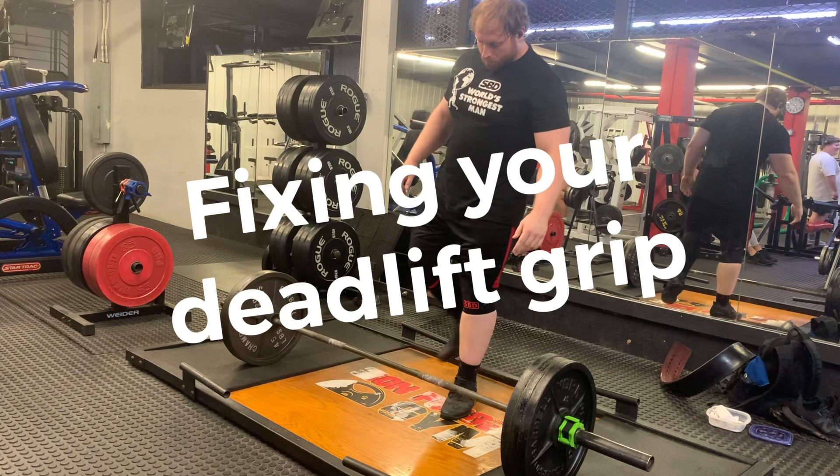Hey everyone, welcome back to the channel. Today we're going to take a look at how you can instantly improve your deadlift grip and potentially increase your deadlift strength in the process.